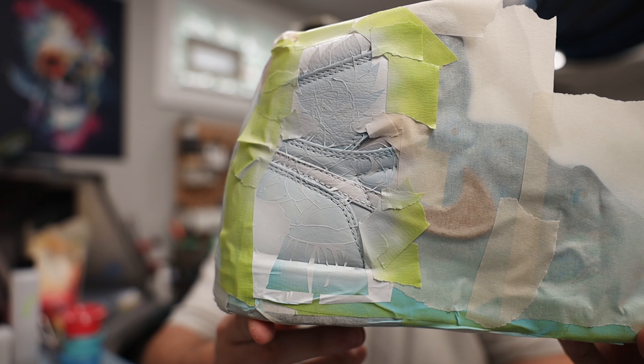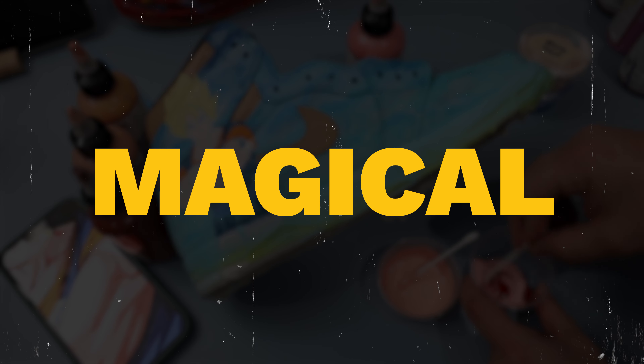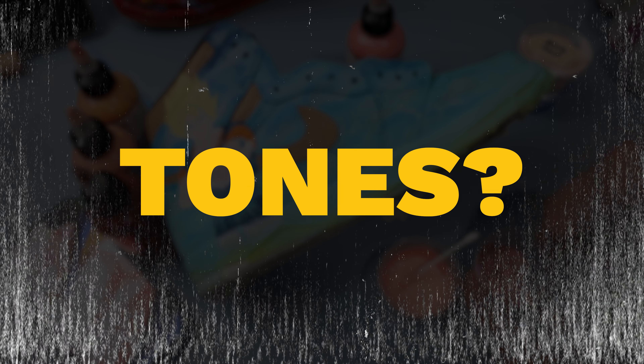I've got the base layer laid down on our stencil, and I wanted to show what that looks like right before we're ready for the color stage. A question that I've been asked a million times is: what's the magical color palette needed to paint skin tones?